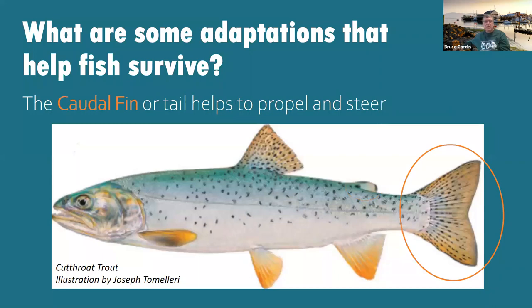The next fin is the caudal fin. The caudal fin helps the fish to propel and steer. In your box at the tail end of the fish, write 'caudal fin' and write 'propel and steer.' It's important for that fish to move through the water — think of it like propellers on a boat to help it go, and a rudder to help it turn. All the fins we've looked at so far are cutthroat trout.